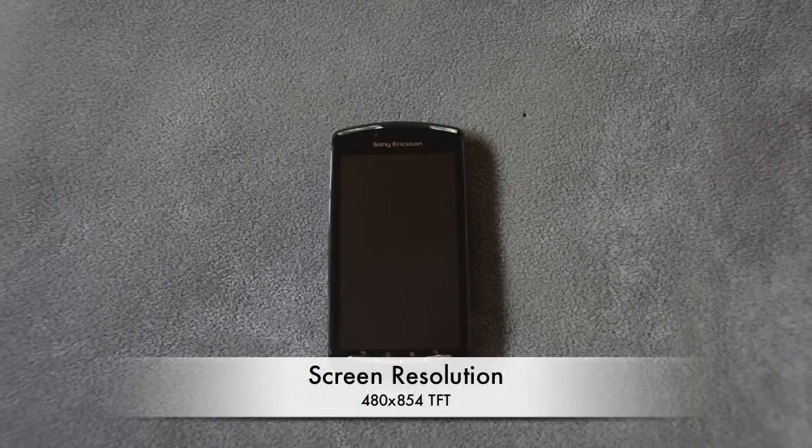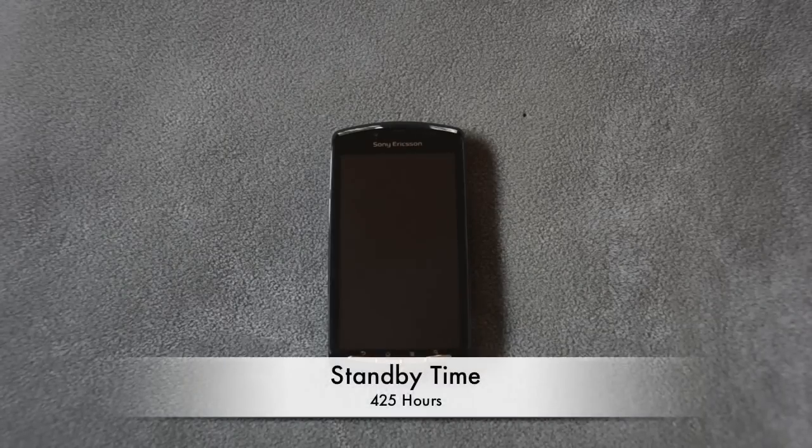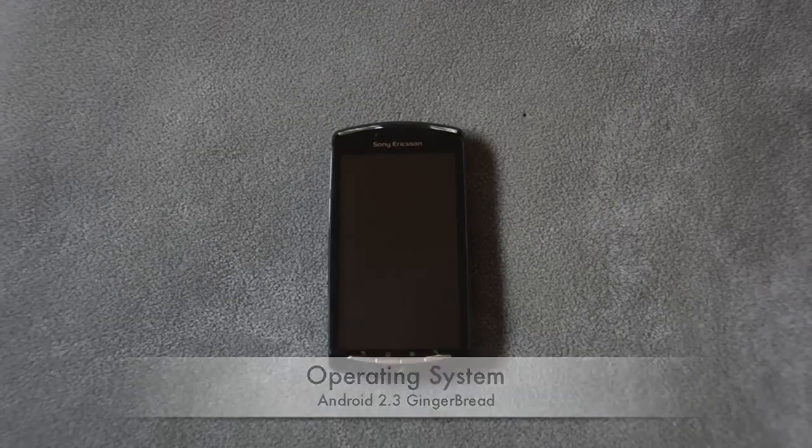It has a screen resolution of 480x854 TFT, the screen size is 4 inches, your average talk time will be about 8.5 hours, standby time is about 425 hours, the talk time you'll get on 3G is 6.5 hours, and your standby time is 413 hours on 3G. It's packing Android 2.3 Gingerbread.